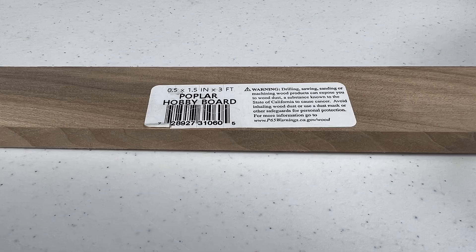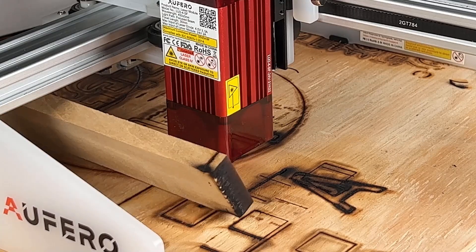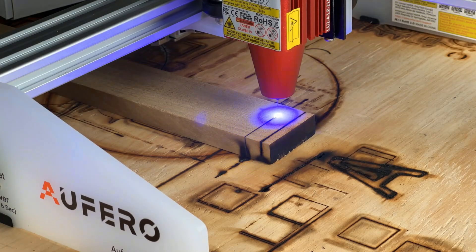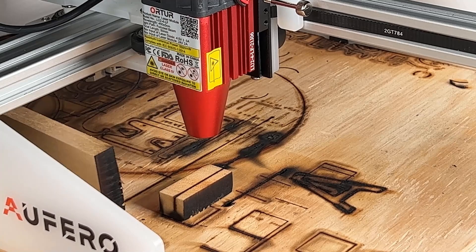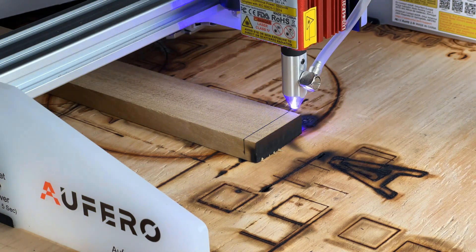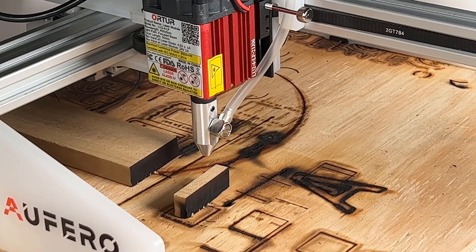Finally, I will try to cut half inch thick solid wood, which is about 12.7 millimeters, starting with the 5W short module at 40 feed rate, 100% power, and 2 passes. It didn't cut through the wood. Next, we will try with the same 40 feed rate, 100% power, and 2 passes with the 5W long focus module. It almost cuts through the wood and we can actually slip it out easily. Finally, we will try with the air assist nozzle on the 5W long focus module using the same 40 feed rate, 100% power, and 2 passes. The edge is very clean with no burning at all. I would say it can cut through this half inch solid wood.